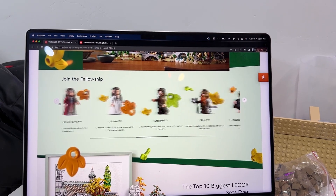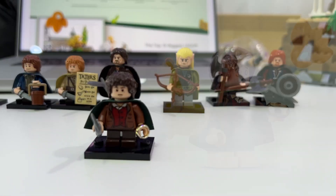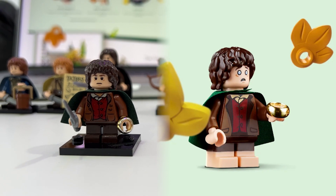LEGO gave us this awesome carousel with all the minifigures. We're going to start off with Frodo Baggins. Frodo is the main Hobbit, the main character.